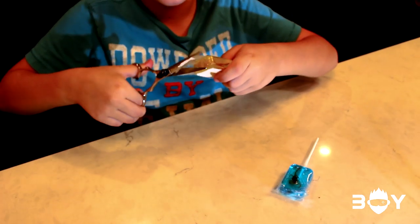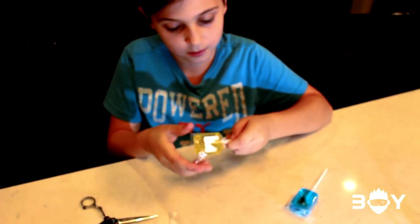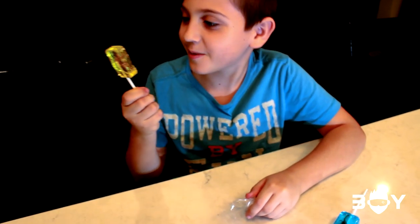Wow, they made sure this does not go bad. Here it is — the scorpion.